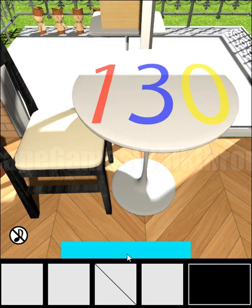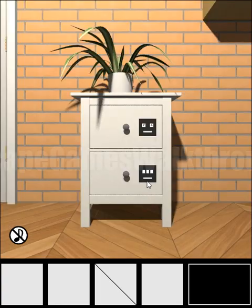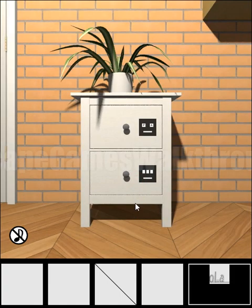Here we can see colored digits: Red 1, Blue 3, and Yellow 0. We need to set the same here, and the result is the number 13. This is the first part of the key, and we can see something on the bottom.